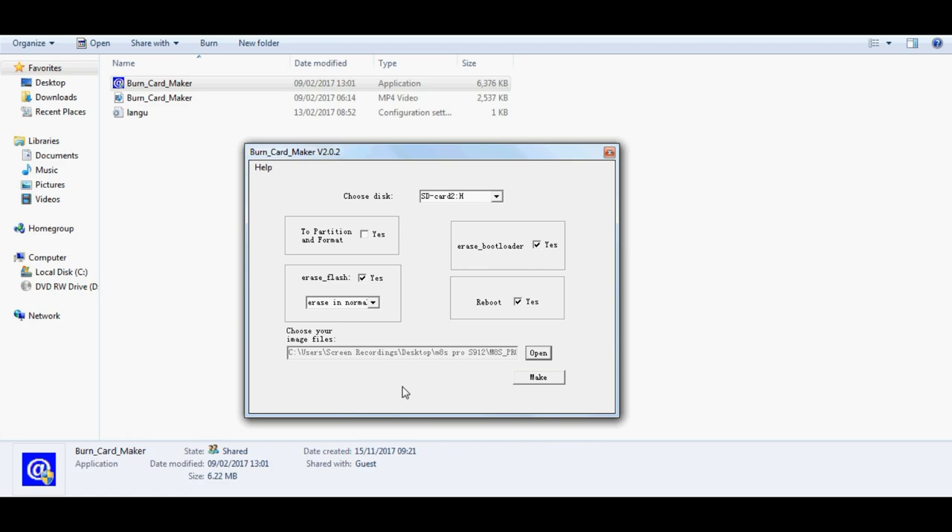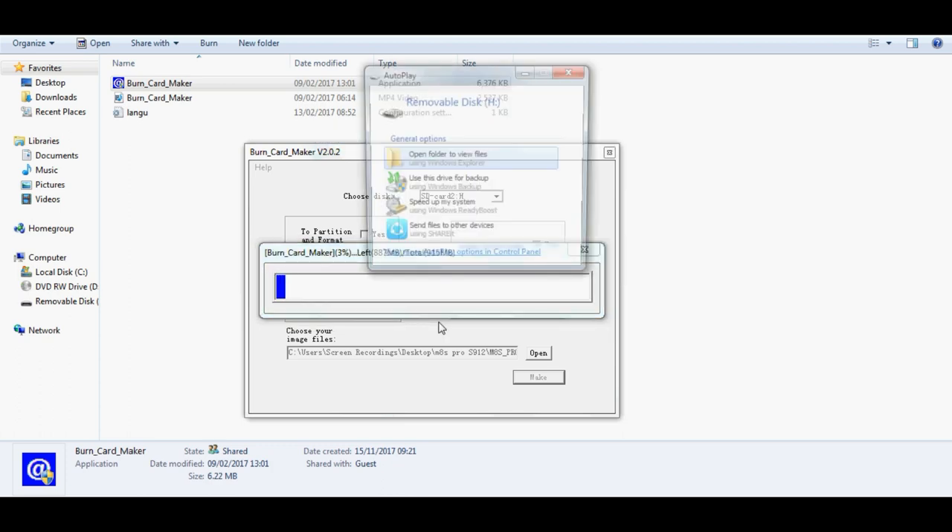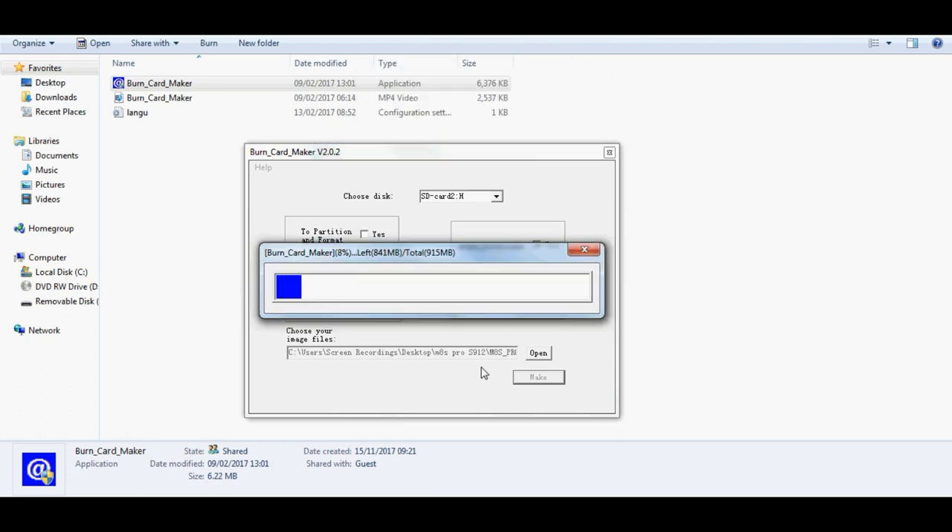It's a very straightforward process. All we need to do is download Boot Card Maker, locate the image file specific to your Amlogic Android TV box hardware, and burn the image onto the SD card. There is another procedure you may or may not need to do — this is called shorting the pins on your NAND flash. You might not need it and might get away with just inserting the SD card and turning the box on to initiate installation, but throughout this tutorial I'll show you exactly what I mean and what to do.